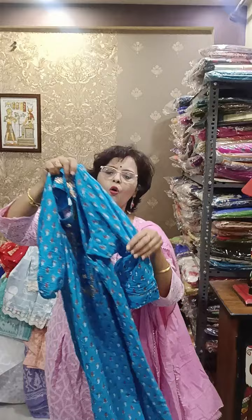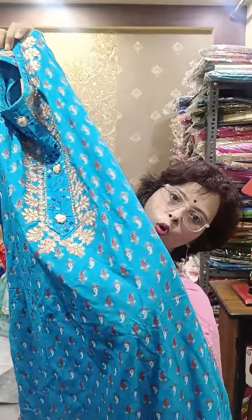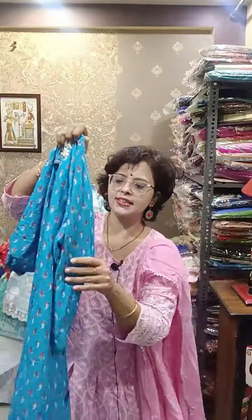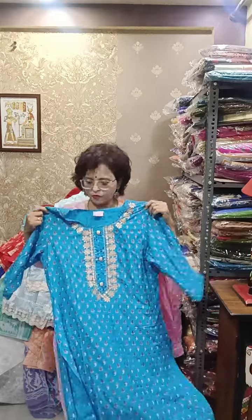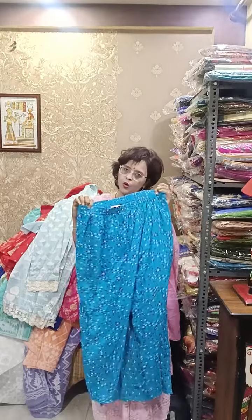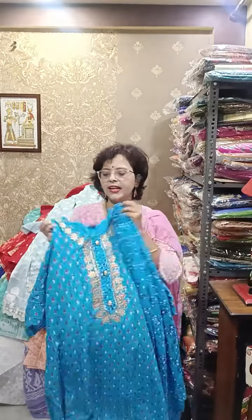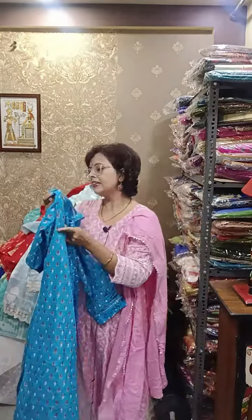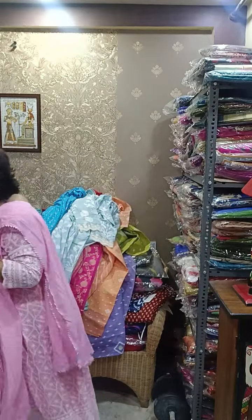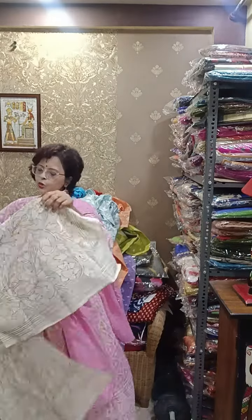This is again 14 kg rayon, a festive special. All over gold print is there, heavy gotha patti work. This is a sleeve-in-sleeve badni print — full print in back as well as in front. This is two-piece, not three-piece set. With this, this pant is there. Two sizes are there: 40 as well as 42 — it says 44 here but that's wrongly written, it's for 42. Another piece is there for size 40. It is in the range of only 890.